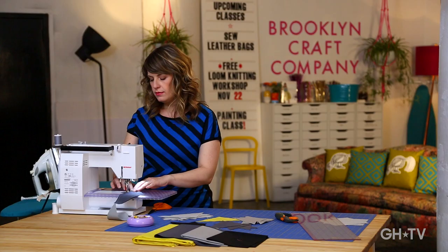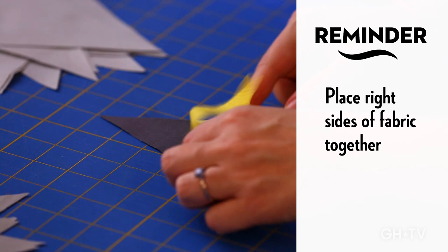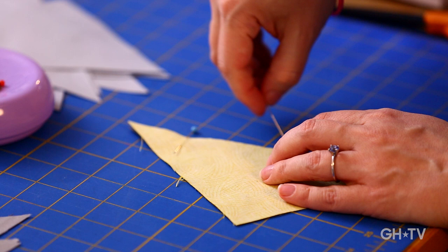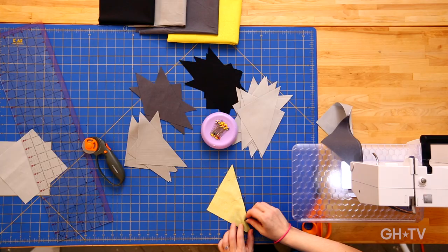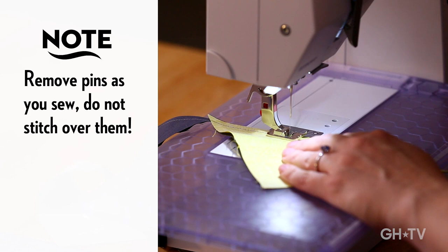I'll show you how to pin one just in case you're curious. I'm taking two pieces — here's a fabric that does have a right side and a wrong side, so it's easy to see I'm putting the right side down and lining them up. I place my pins perpendicular to the edge I'm going to be sewing, with the pin heads facing out to the right so I can easily remove them with my right hand while sewing. You never want to put your pins the other way because you can stab yourself, and you want to make sure you remove pins before you sew over them — they can break and fly off.